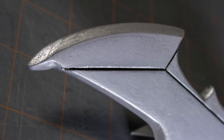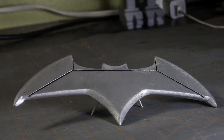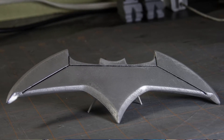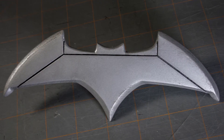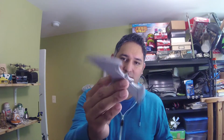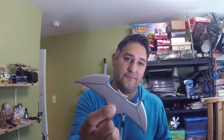That's how I made my Batarang. I'll have it on display somewhere — I haven't figured out where yet — but hopefully you liked this. If you did, please like the channel and subscribe so you can see more projects. Thanks so much for watching — there's the Batarang again. I hope you guys enjoyed this and I'll see you next time.